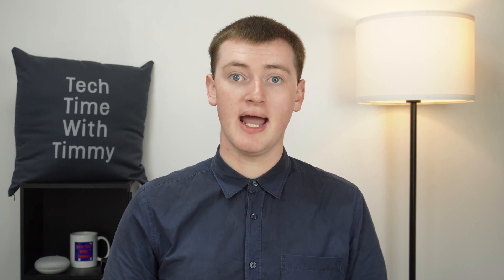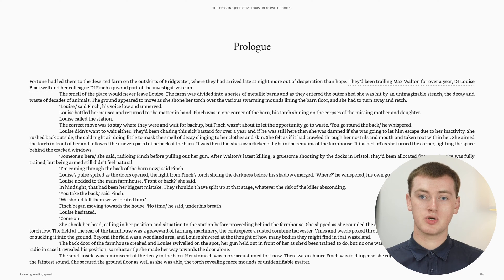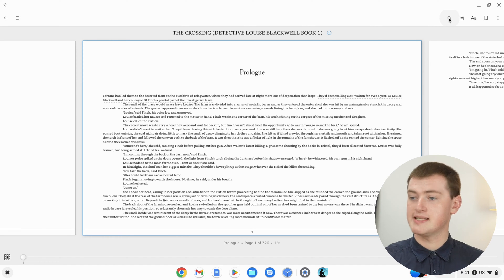If your Chromebook has a touchscreen, you can actually just reach out and swipe the pages across with your finger if you want, which you might prefer. If you click or tap in the middle of the page, it will give you a whole lot of options for the book. Up here, you have the option to search for something — you wouldn't do that too often in a book, but it's there if you wanted to.